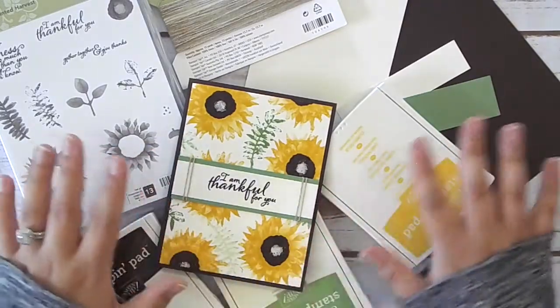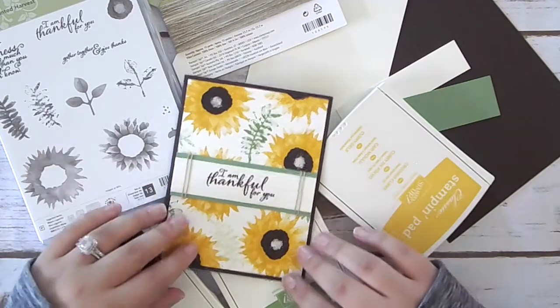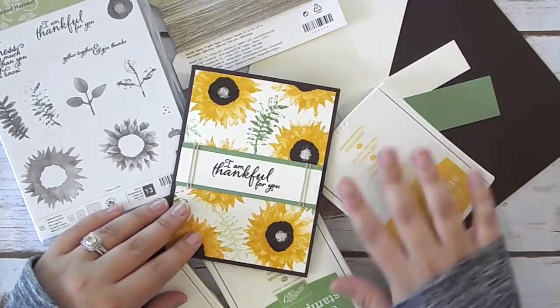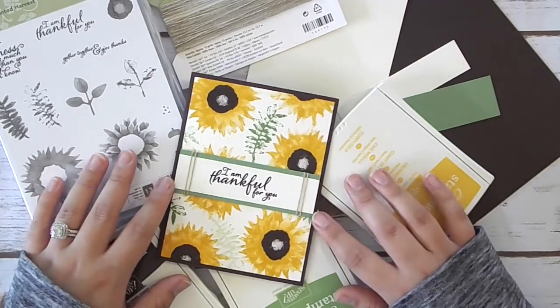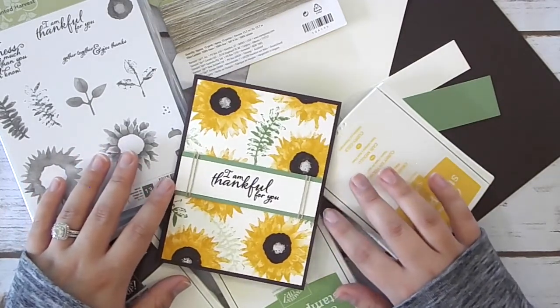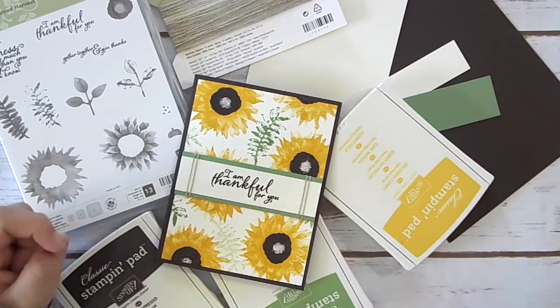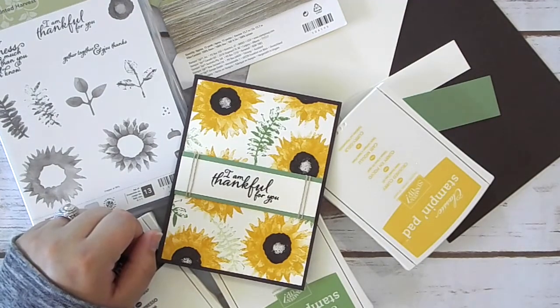For this week, I'm participating in a blog hop with a bunch of other wonderful Stampin' Up! demonstrators from around the world. So you really want to make sure you go check that out so you can see the next person and everyone following in this week's blog hop. It's really, really fun and I'm really excited about it. Make sure you go check out my blog post — it's the first link in the description box below — so you can see a bunch of other projects from amazing international demonstrators.